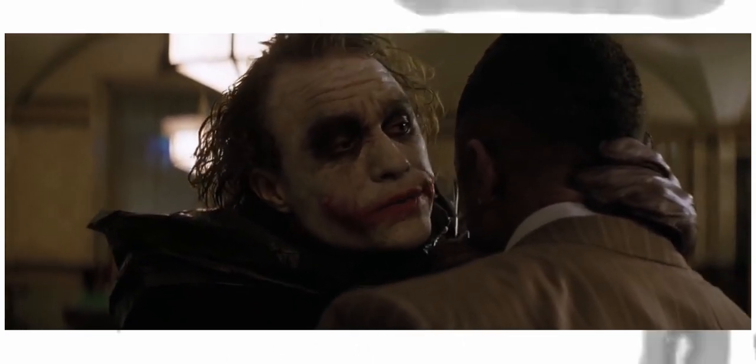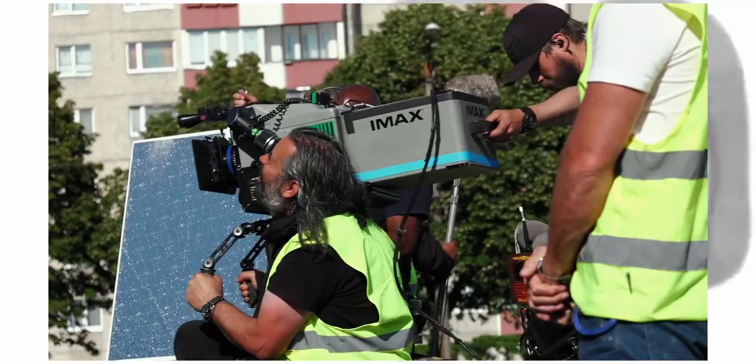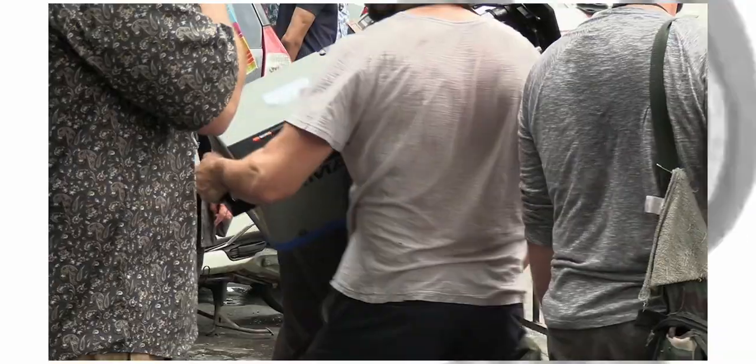Overall, I think Nolan just really likes handheld above anything else. And by the looks of it, Pfister got out at the right time if he wanted to save his back.